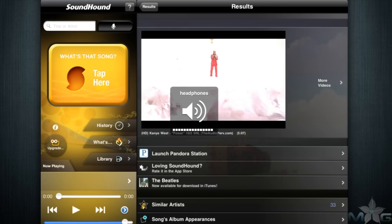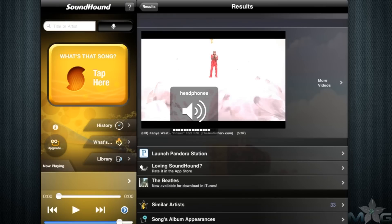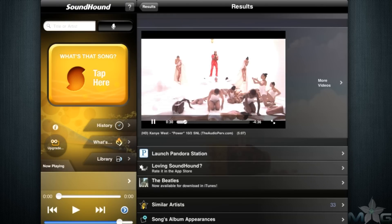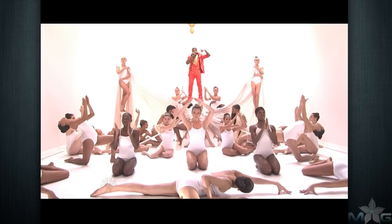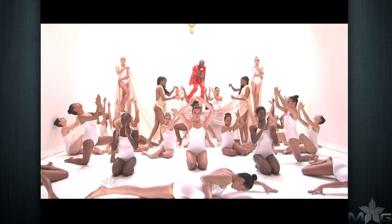Once a song is found you can download it on iTunes, bookmark the song, or share your findings on email, Twitter, Facebook, and text message. Scroll down and you will see related YouTube videos embedded right into SoundHound. Watch them small or full screen as well as other related videos. When available, SoundHound will have a tab with lyrics to the song so you can sing along.